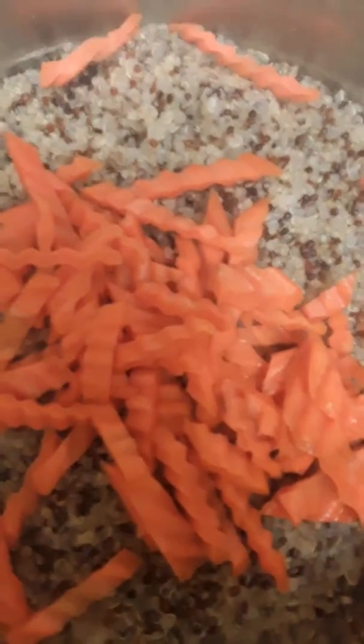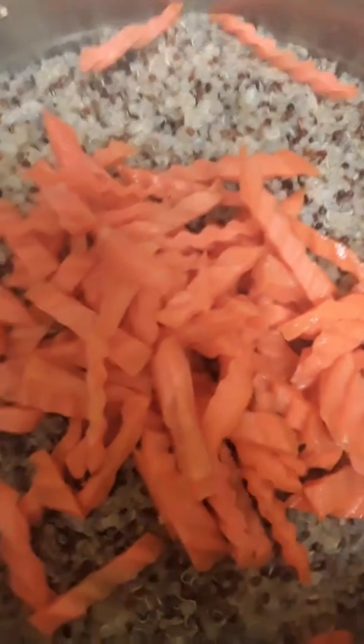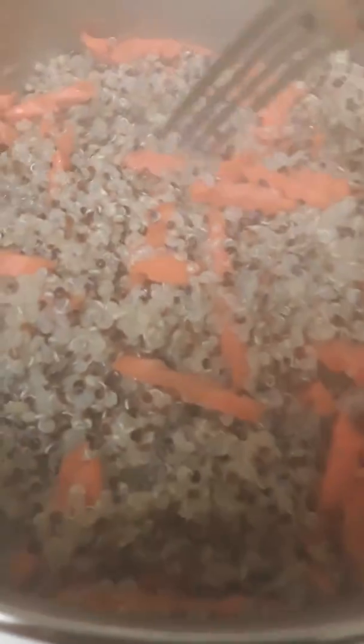We are going to put one cup of carrots with our quinoa before we drain the quinoa. Now we're draining our quinoa and carrots.